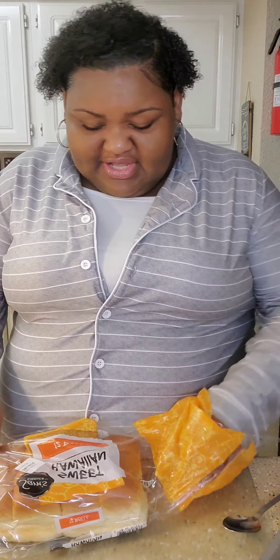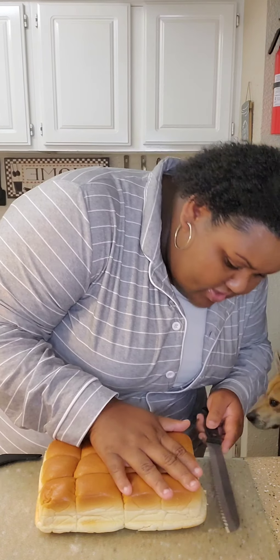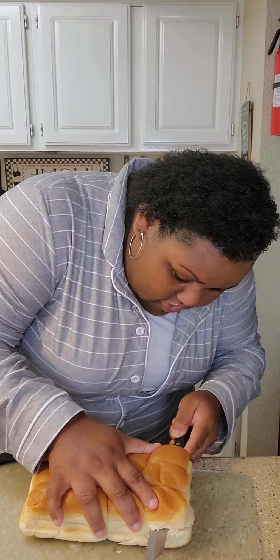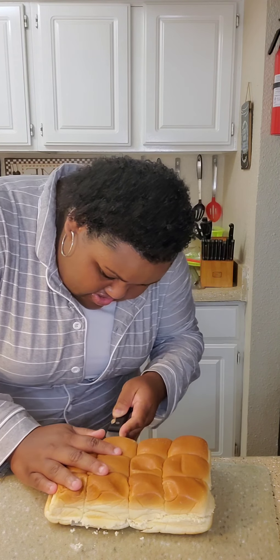Grab your bread knife just like this, and look at the side of your bread. You're getting it right at the half mark. Make sure you're doing it in half — you don't want your top bun to be this big and your bottom to be that big. Hold your bread, press a little firmly, don't press hard enough to squash your bread.